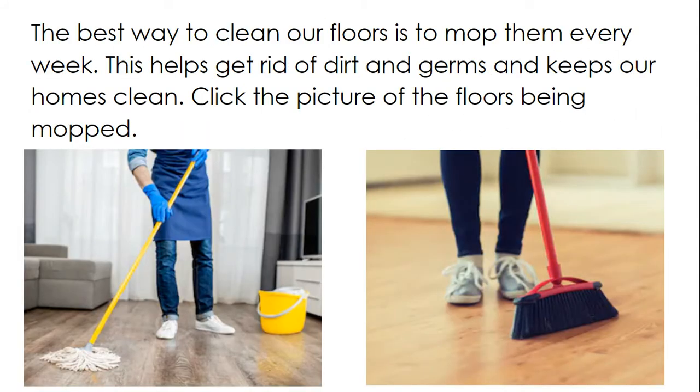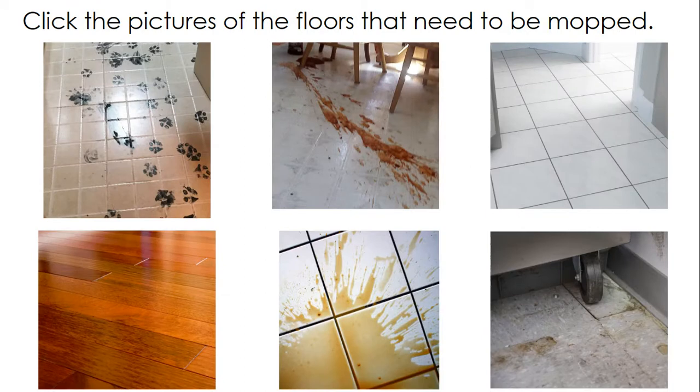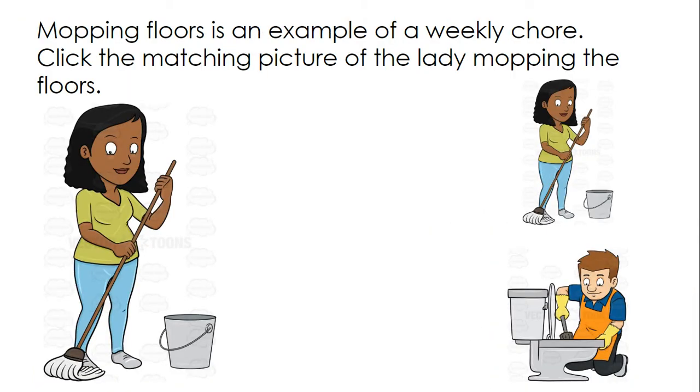The best way to clean our floors is to mop them every week. This helps get rid of dirt and germs and keeps our homes clean. Click the picture of the floors being mopped. That's right, they're being mopped. Click the pictures of the floors that need to be mopped. Looks like dog footprints all over this floor. Looks like someone spilled spaghetti sauce on the floor. Over here, someone spilled coffee on the floor. And this floor here just looks dirty. The other two pictures are clean.